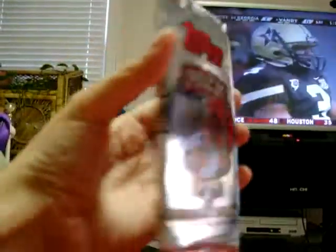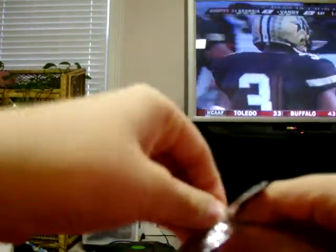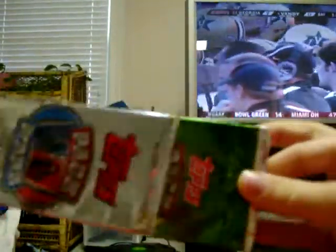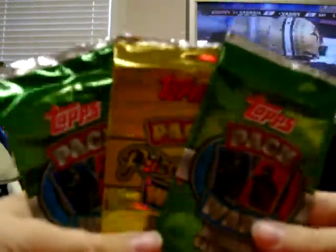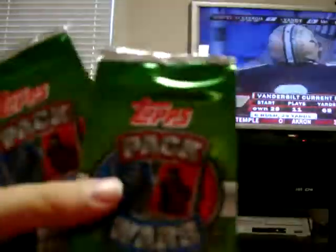I've already taken the tough plastic off, so let's go ahead and open this up. It comes with three packs — two are base card packs and one is a middle prize pack, which contains either an autograph or a jersey. It feels kind of thin, so maybe that'll be an auto. We'll open up the base packs first.